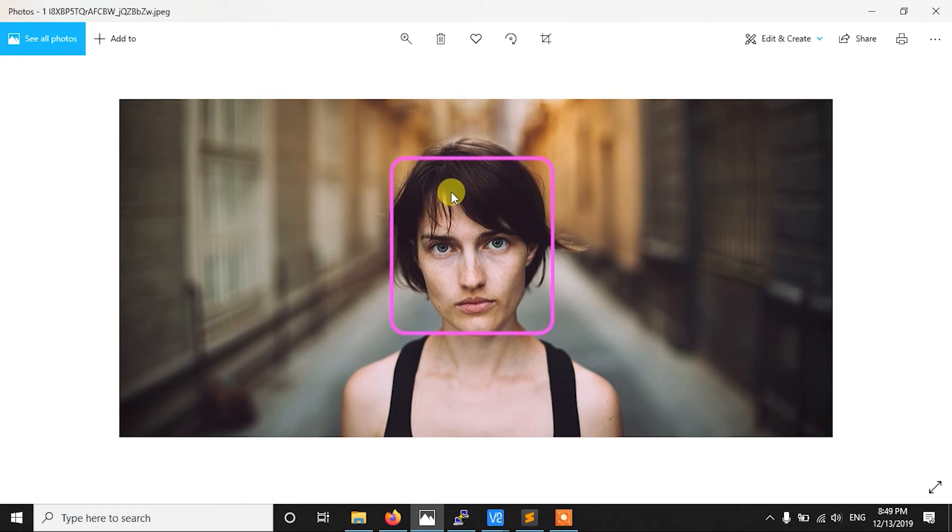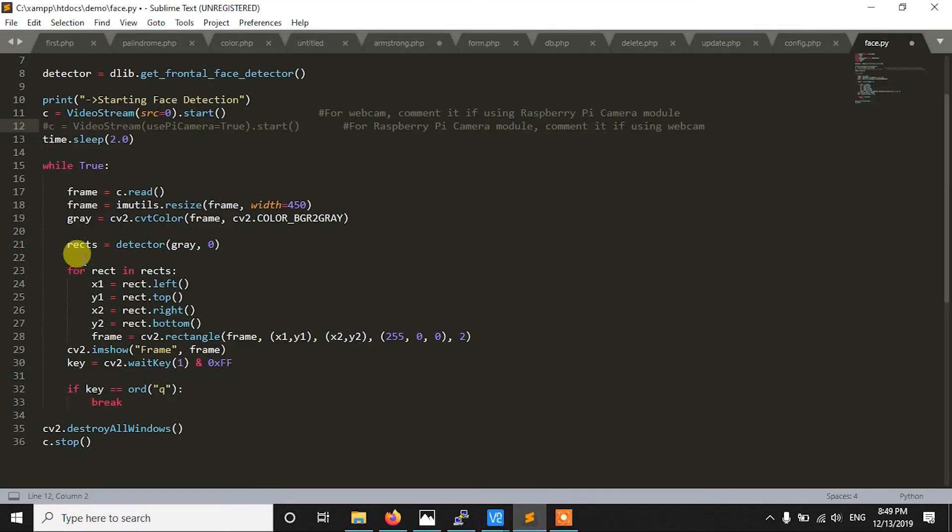Let me explain rects using an image. You can consider the image as a frame — the Pi reads all frames from the video stream, and whenever it finds a face it returns a rectangle enclosing that face. If there is more than one face, it returns more than one rectangle. So rects contains all the faces in an image as a list of rectangles — meaning their coordinates.